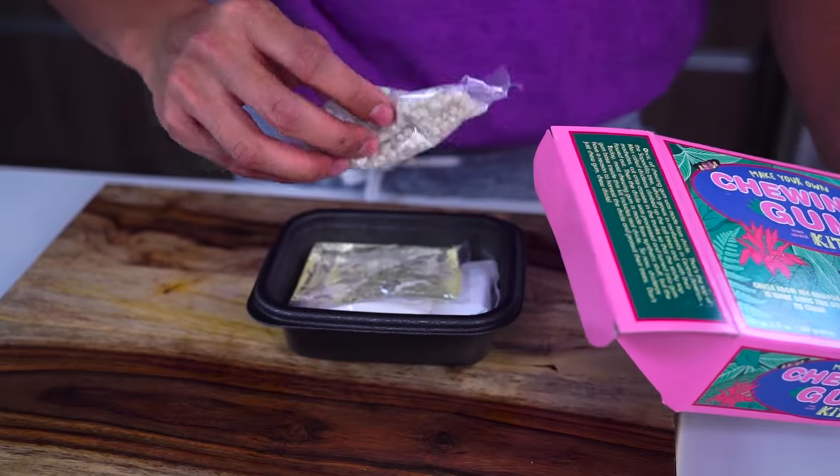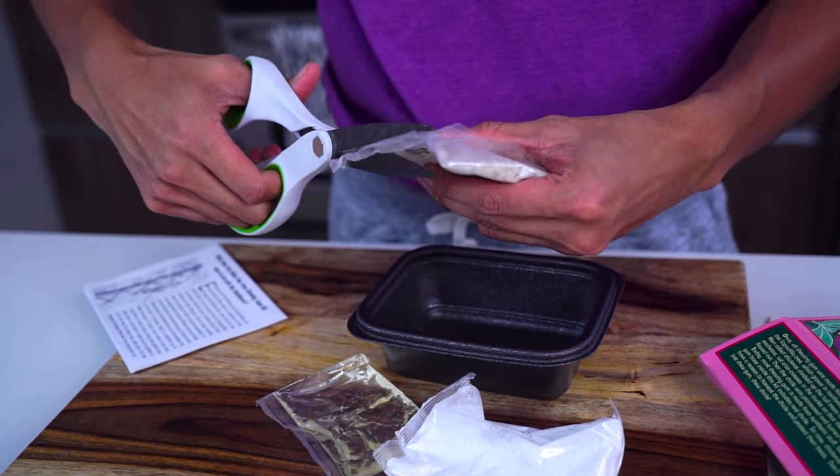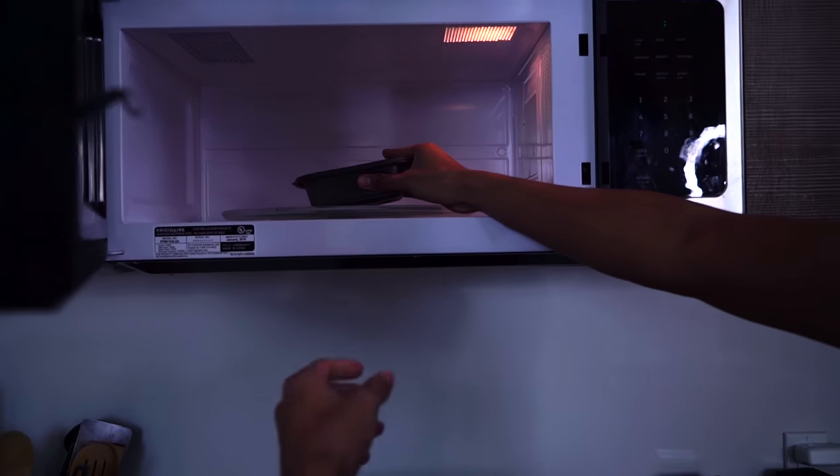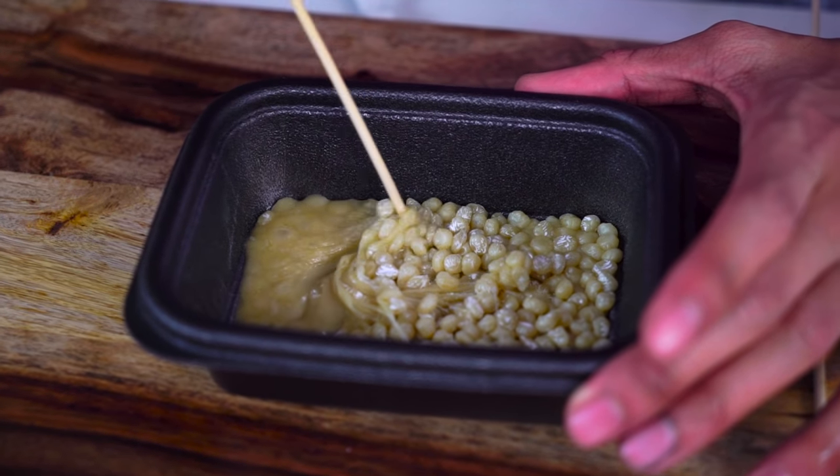The bubblegum making kit comes with gum base, corn syrup, some flavoring you won't need, and some powdered sugar. Cut the gum base, pour it in, stick it in the microwave. After about two minutes your gum base should be all nice and loosey-goosey like this.